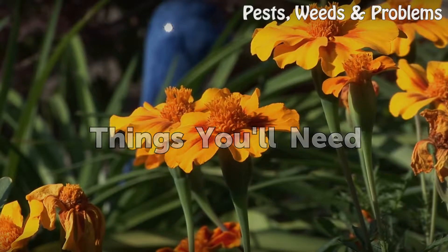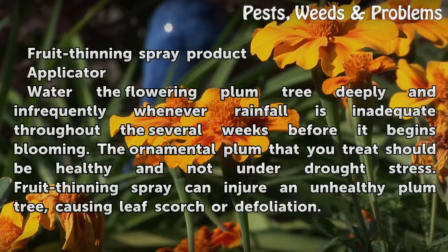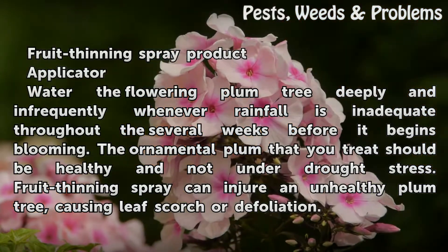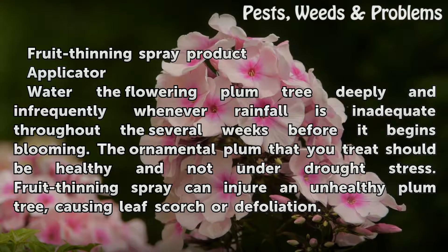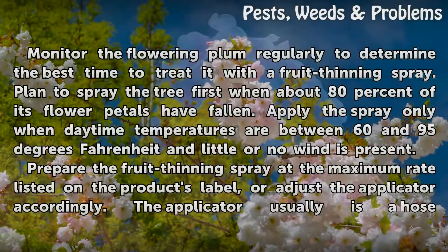Things You Will Need: Fruit Thinning Spray Product, Applicator. Water the flowering plum tree deeply and infrequently whenever rainfall is inadequate throughout the several weeks before it begins blooming. The ornamental plum that you treat should be healthy and not under drought stress. Fruit thinning spray can injure an unhealthy plum tree, causing leaf scorch or defoliation.